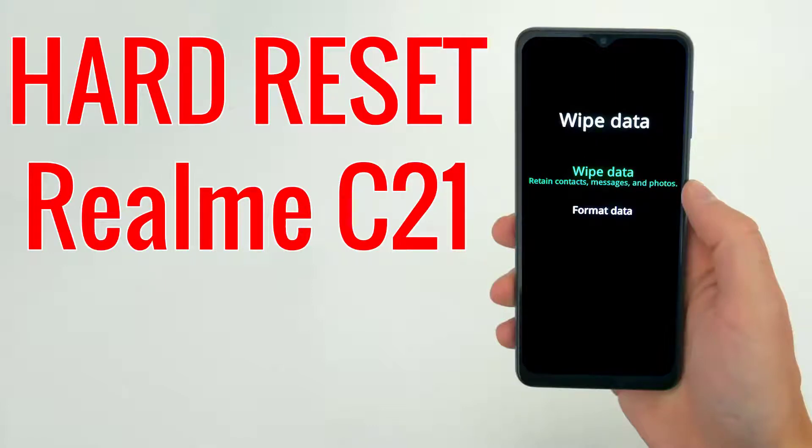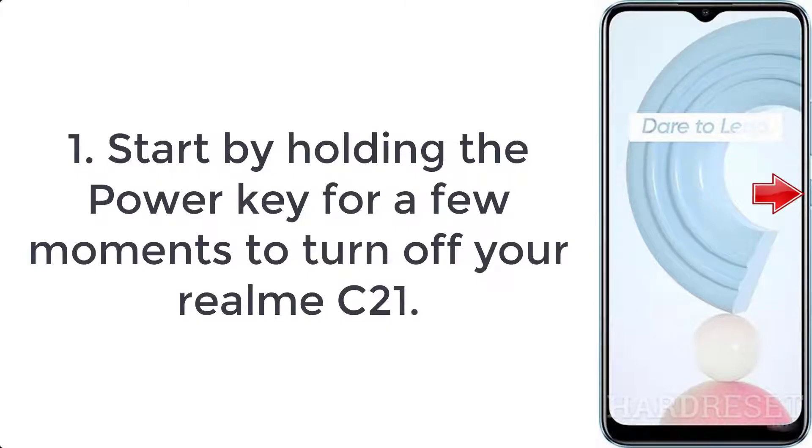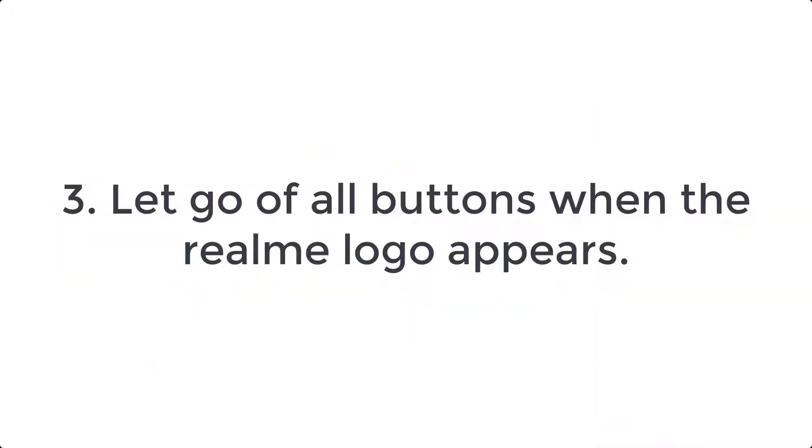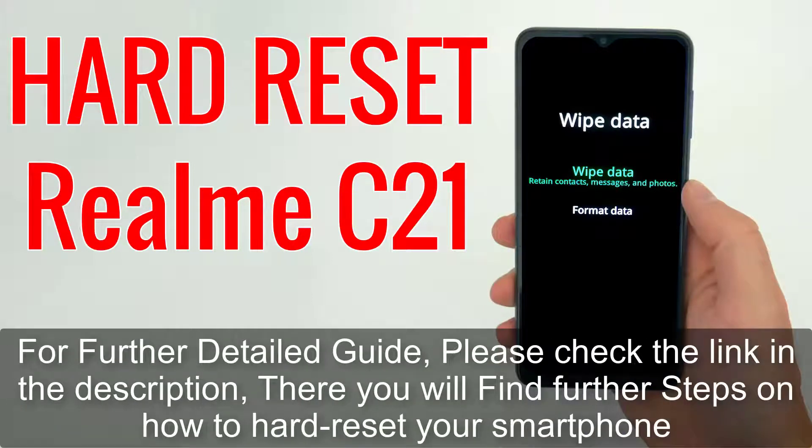How to hard reset Realme C21. Step 1: hold the power key for a few moments to turn off your Realme C21. Step 2: press the volume down and power buttons for a couple of seconds. Step 3: let go of all buttons when the Realme logo appears.